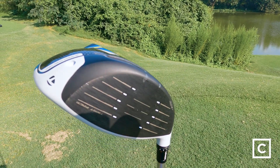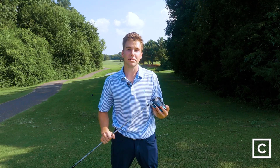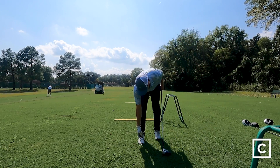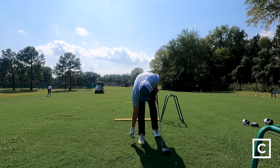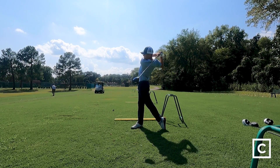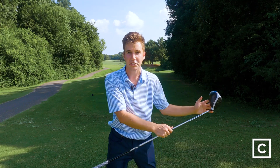That larger face just adds a little bit more control and forgiveness on potential miss hits. I could really feel the way they distributed the weight evenly across the head of the club, because while you're bringing it down you don't feel any part of the club lagging behind or the face coming through too fast on your downswing. It really feels like everything is right where it needs to be at that particular point in your swing until the club actually meets the ball.